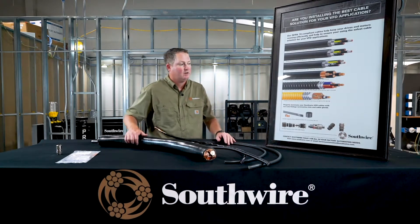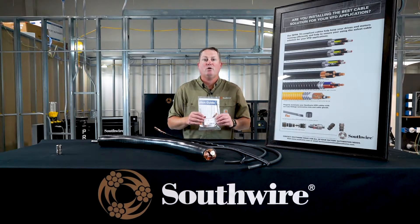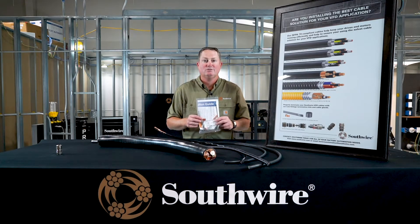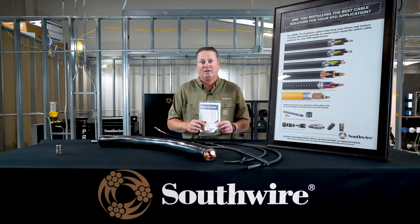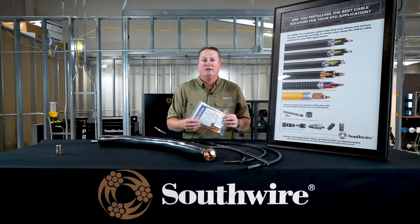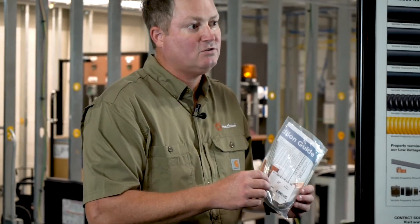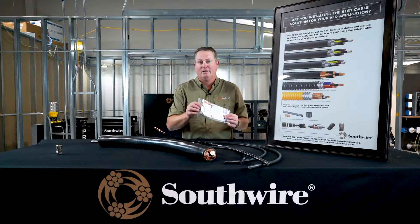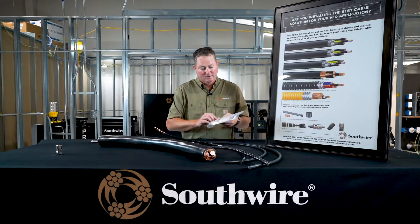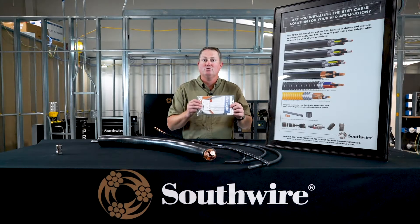I also want to quickly show you a couple of other components in our total solutions. We have a termination kit sized to our products with four different SKUs. As most drive manufacturers recommend, you should terminate and ground the shield at both ends — that's a major benefit of variable frequency drive cable. This kit provides a good low impedance path to ground for any current riding on that shield. It contains a braid grounding component and a constant force spring to hold it in place, plus step-by-step instructions on how to properly ground your shield.